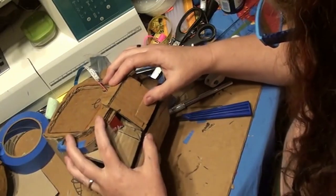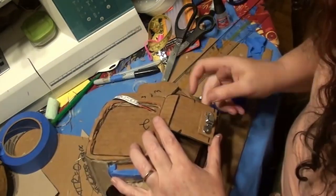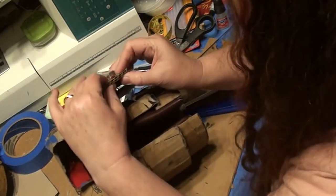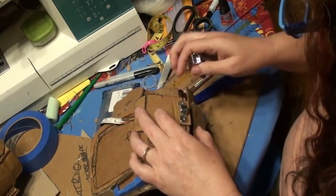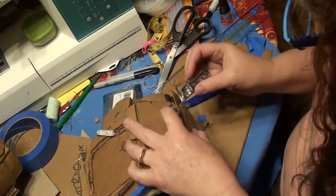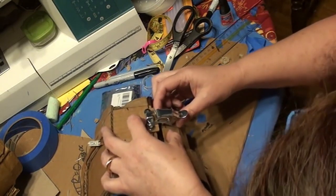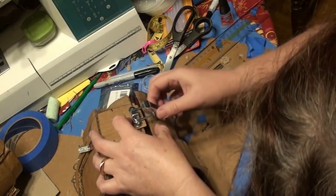Once everything is paper mached and dry, attach the latch. Super glue the small non-moving part of the latch to the bottom of the tongue — super glue worked pretty well here. When attaching the larger moving part, hook it into the small part first and then lay it down against the other side of the arm assembly. If it lays down flat, trace it and super glue it there. If it doesn't, add pieces of cardboard to get the proper height and angle you need.